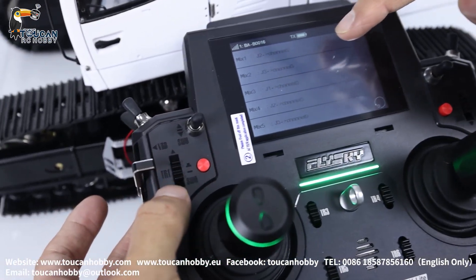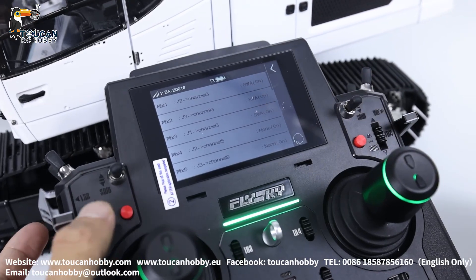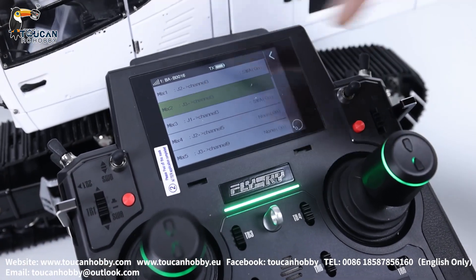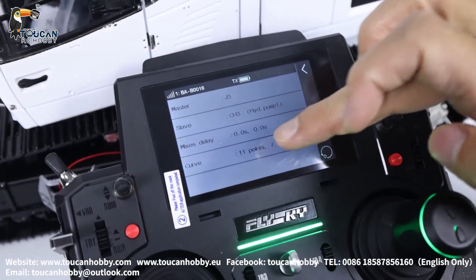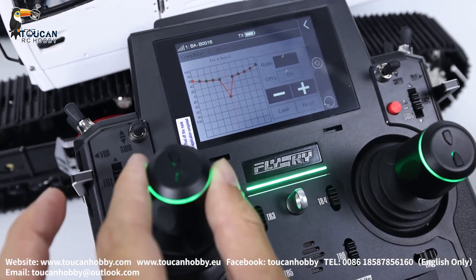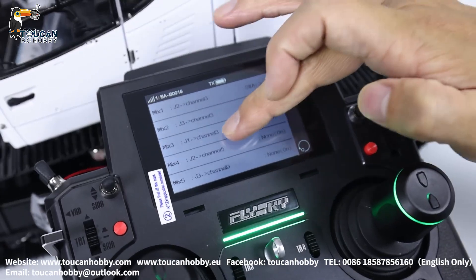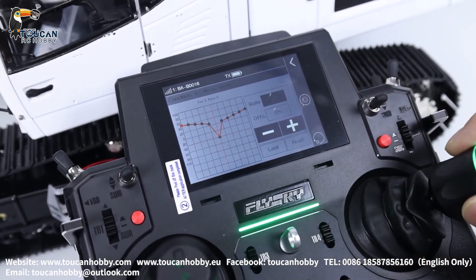There is a switch to turn it on — that's SWA, off/mix on. Mix number 2: J3, front arm, slave the pump — that's the control curve. Mix 3: J1, the bucket and the pump — that's the control curve to start the pump.